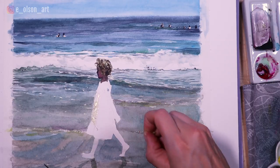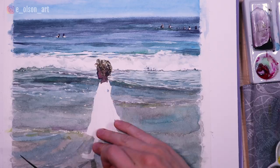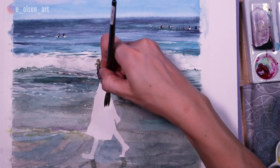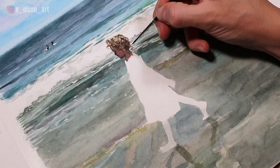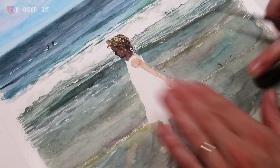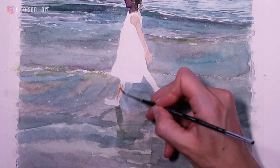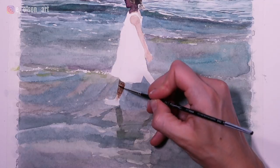I then removed the masking fluid on the rest of the dress and some of my blue paint bled under onto her arm, so I had to scrub that out with a clean brush. If you don't have cotton paper that could be a problem, but if you have something high quality it can take that beating. I finished the ponytail and then started painting in some very light skin tones using watered-down burnt sienna. I also removed the masking fluid where the light is shimmering on the ocean sand. For the legs I started with a light wash of burnt sienna and then immediately went darker, wet on wet. The leg that's reaching forward is pretty much completely in shadow, but there are different shifting color temperatures within that shadow.